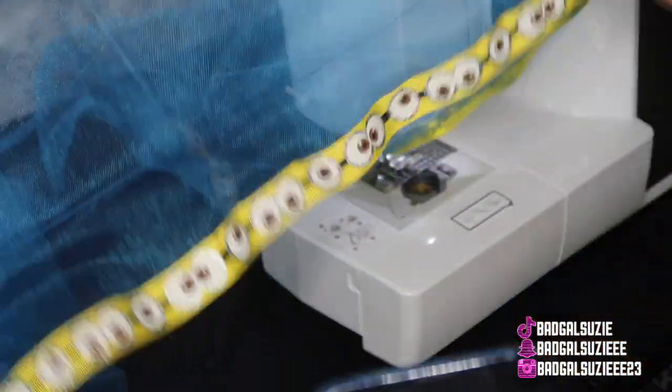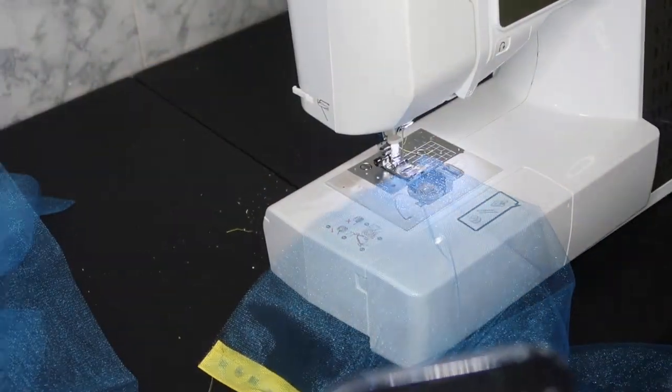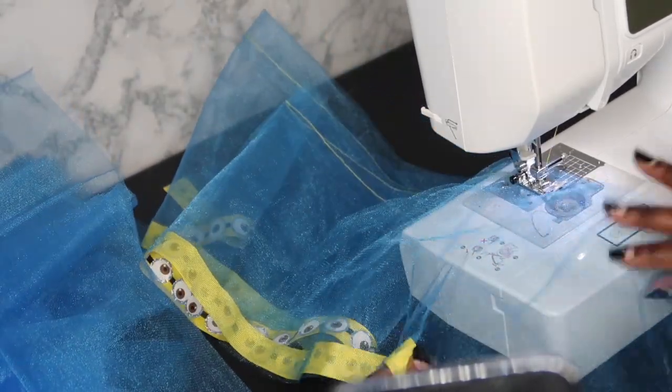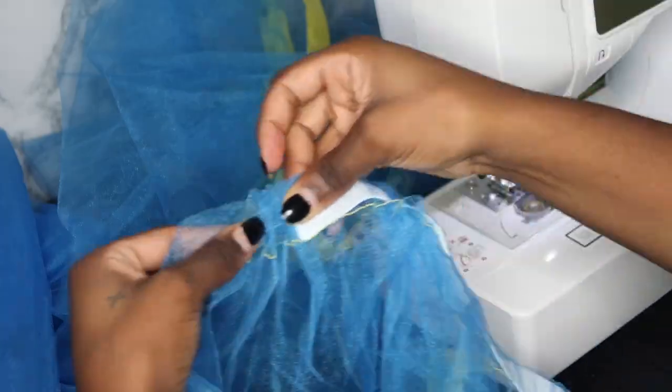Go ahead and cut that out. Later on I'll be showing you that I'll be using a lighter to light the ends of the ribbon so it doesn't get those little edges that come apart. We're just going to sew a little opening for the elastic band — this is what it should be looking like. I went in here and cut out the other pieces and did the same thing I just showed you.